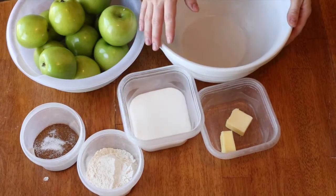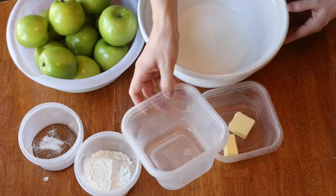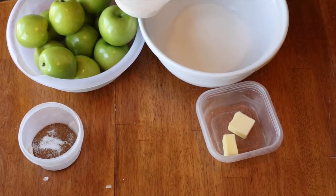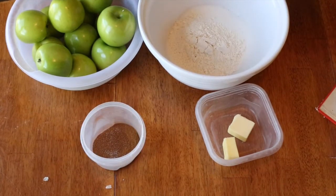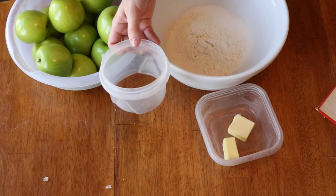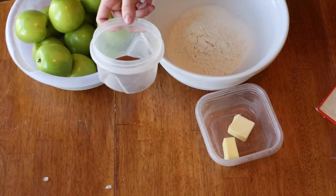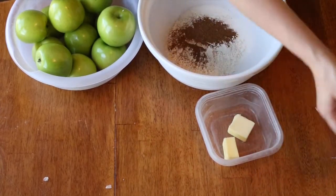You're going to need 3/4 cup sugar, and I'm doubling it so I have a cup and a half in here. I also have 1/4 cup of flour, doubled to a half cup of flour. The spices you're going to need are 1 and 1/2 teaspoon ground nutmeg — I put all my spices together and doubled it — 1 and 1/2 teaspoon ground cinnamon, and a dash of salt. That's all doubled right here, and it smells really good.